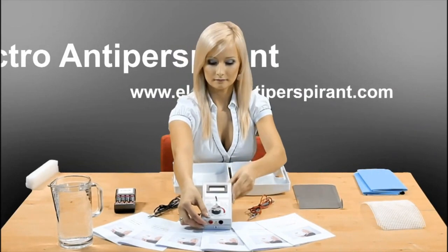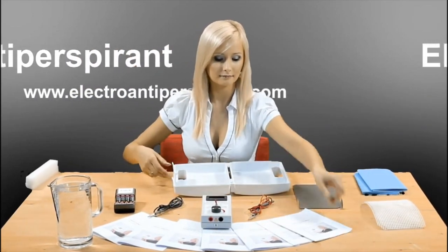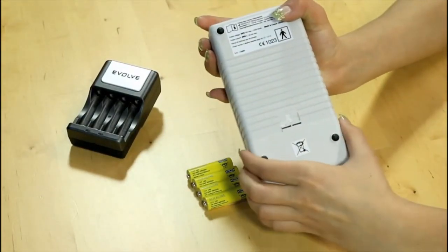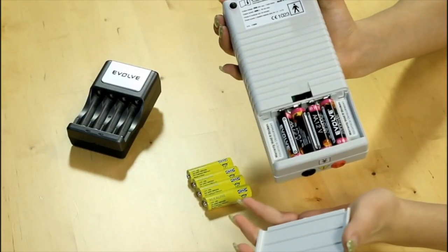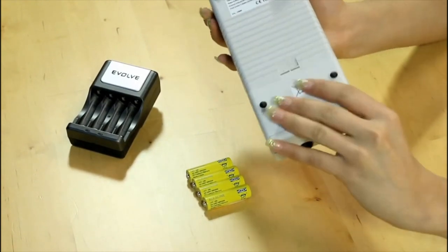Naturally, detailed instructions for use in all languages are contained in the package. Electro Antiperspirant is powered by 4 AA batteries or rechargeable batteries, which minimizes the cost of the therapy and enables the device to work in any household and ensures safety.